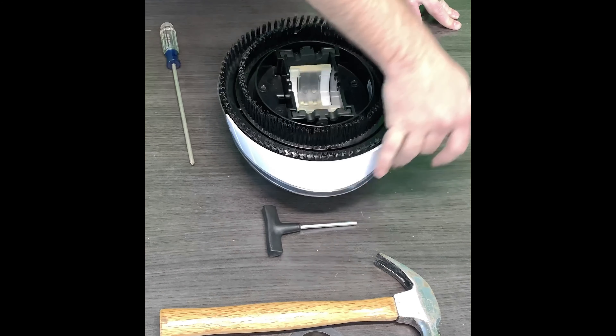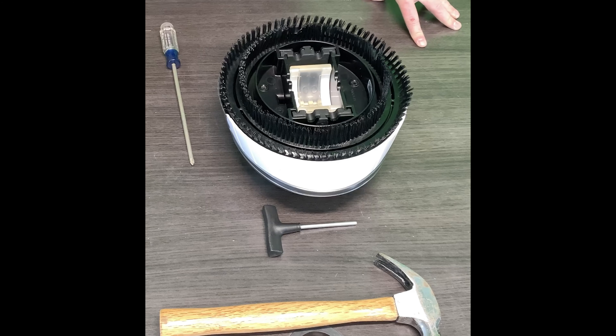Today we went over how to replace the teeth on the Pentair Little Shark. I'm Kyle with E-Pool Supply — thanks for watching. Subscribe today if you haven't subscribed, check out the links below, and we've got a lot more content coming your way. Thank you.